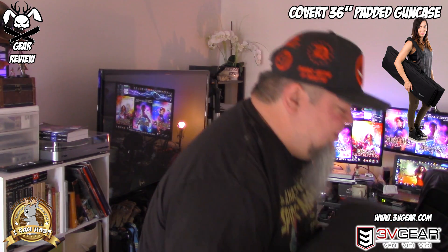It doesn't have a whole lot of tactical yell out at you. It's kind of could be anything — it could be a keyboard, it could be all kinds of different things. It's basically a square shape. But this is basically my rifle bag from 3V Gear.